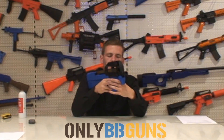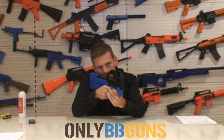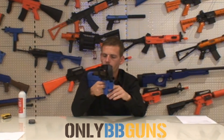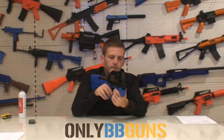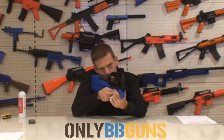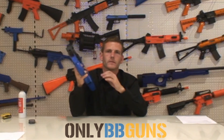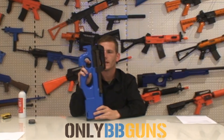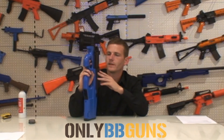Let's see what it sounds like on semi. Bear in mind the gearbox is right here next to your ear, it's quite loud. Full auto. Really beefy gearbox on that, quite nice. So it actually rates in at 240–250 FPS with 0.2g BBs.